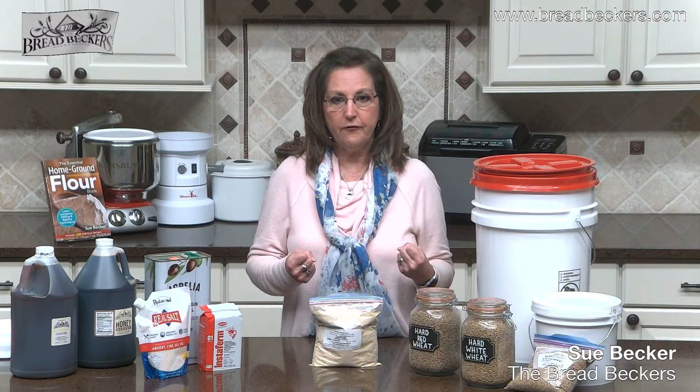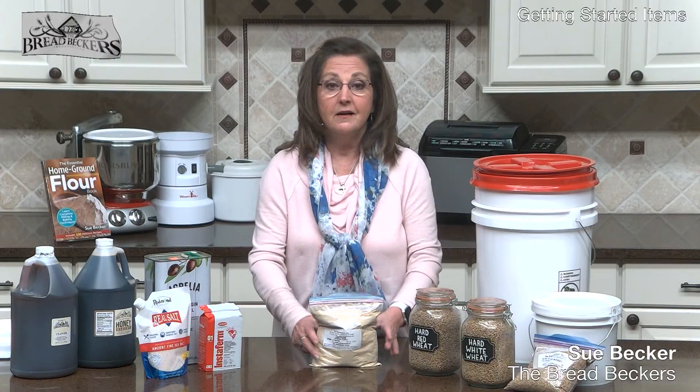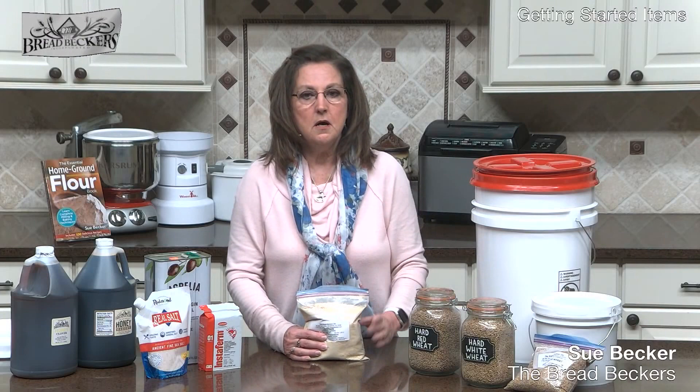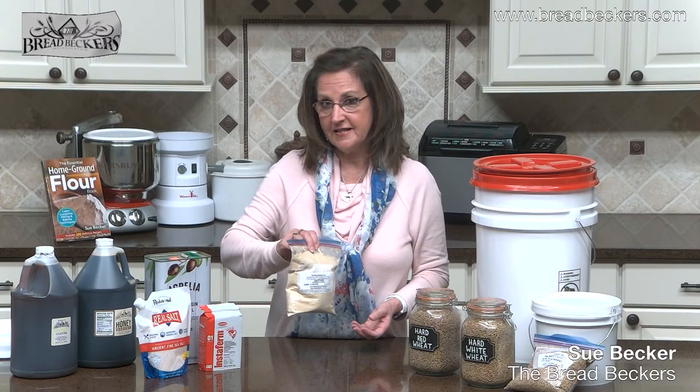You will really notice a difference in the smoothness, texture, and fineness of the crumb of the bread when you use lecithin. We get many questions from people saying their bread crumbles and they can't make a sandwich — lecithin will help with that. I use about two tablespoons for our basic bread dough, which is about four and a half cups of flour. Much of the lecithin out there comes from soy, which we don't advocate, so we found this sunflower seed lecithin and we're very happy with it.